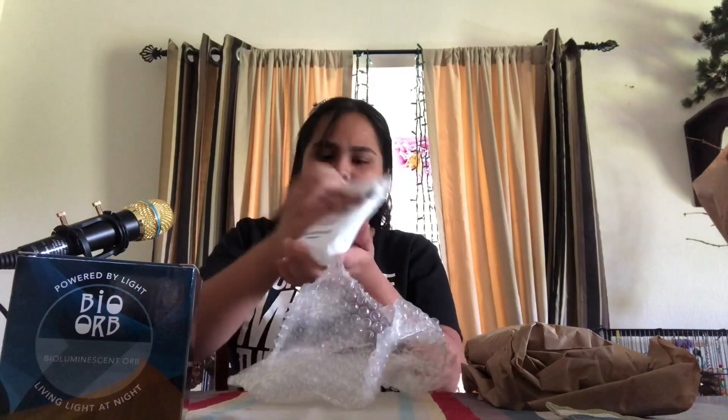It's a cold pack — and it is cold! I don't know what this is meant to do but I'll just put it aside. Okay, now for the main thing — the dinoflagellates. Oh, there they are! And we got more bubble wrapping — nice. Oh, they are in there, look!